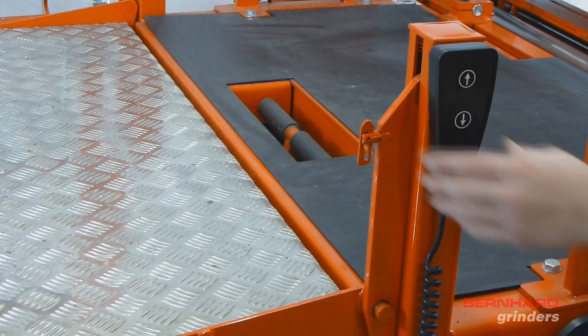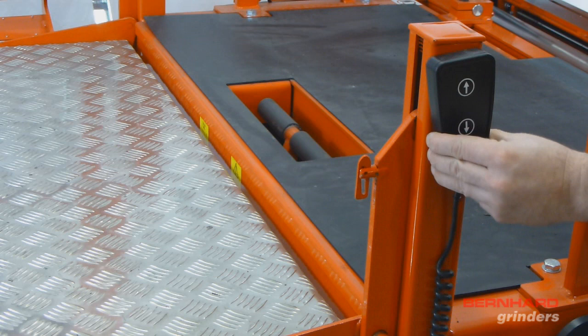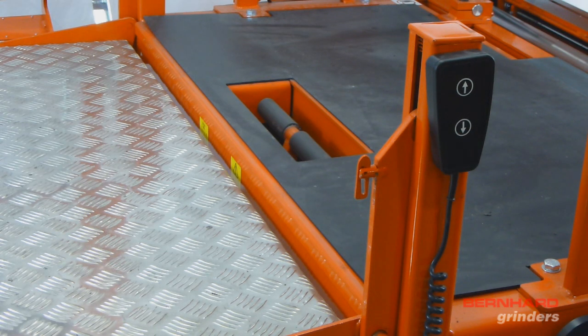Before lowering the Express Relief onto the lift table of the Express Dual, the lift table must be lowered by approximately 2 inches. This is to allow the frame of the Express Relief to clear the support bracket of the table.